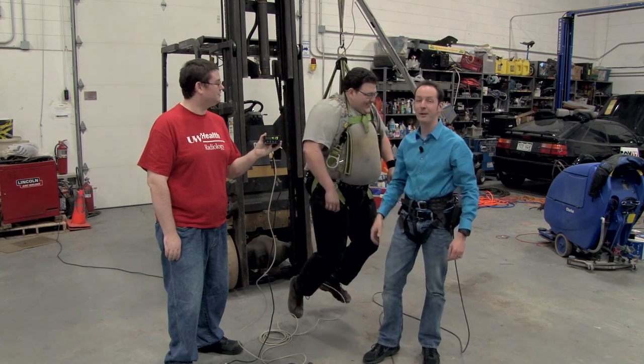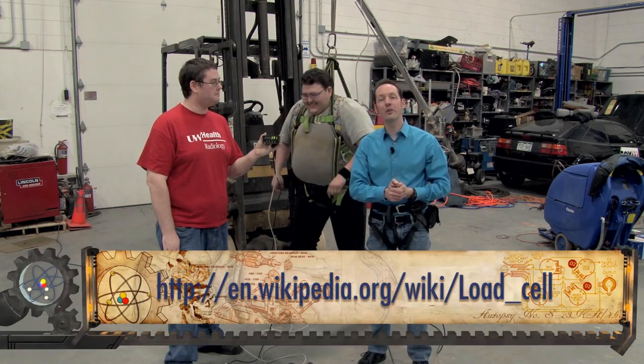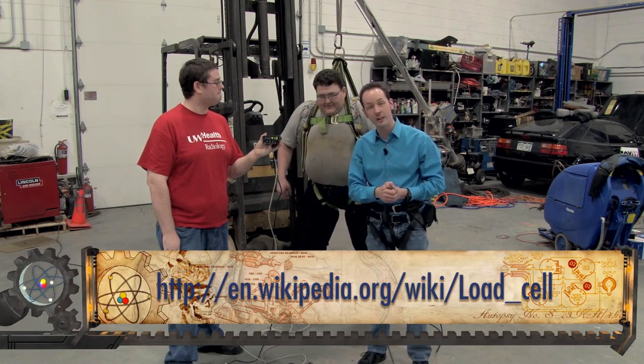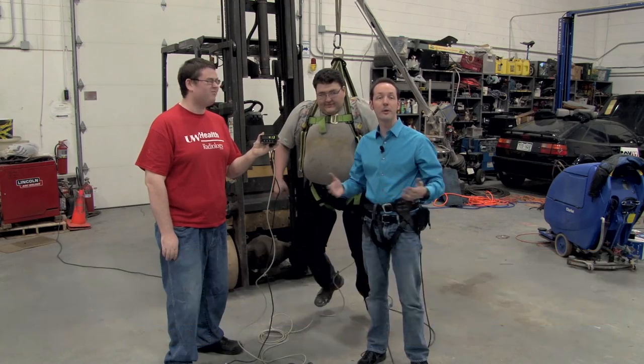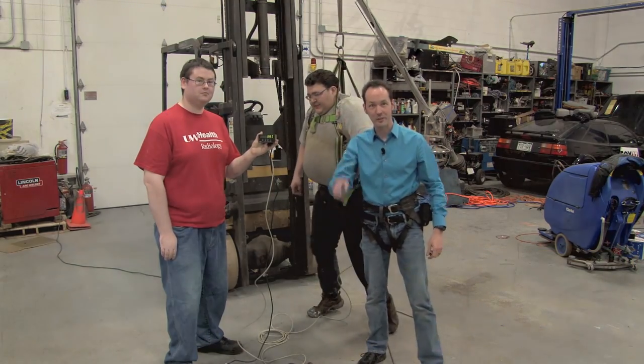I'm just going to leave you there. We want to thank you guys for hanging out with us. Learn more about load cells by looking up the Wikipedia article here. And remember, I'm Chris Bowden and you're not. And as always, we'll see you next time.